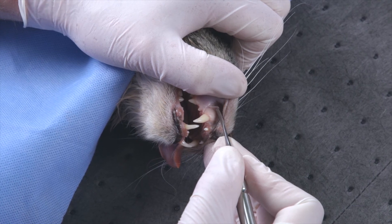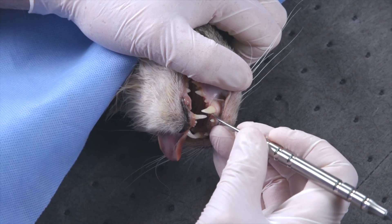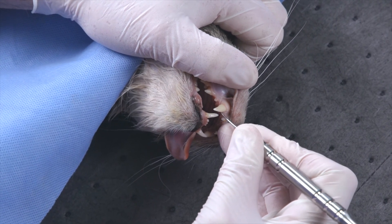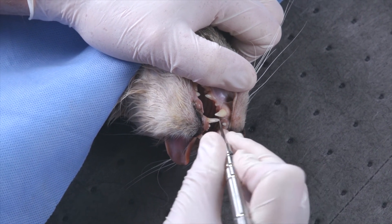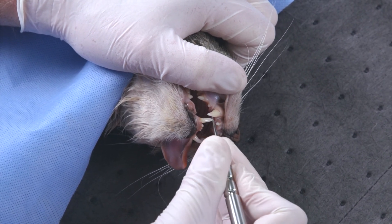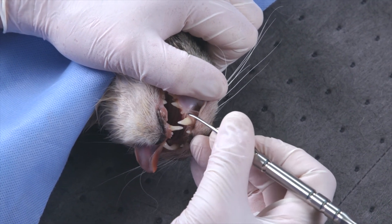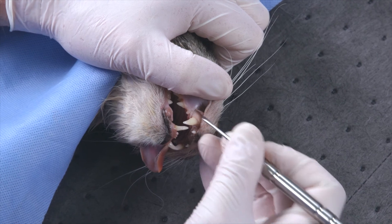I'll use the small side of the periosteal elevator to elevate the soft tissues on the other side of the incision — on the palatal side — prying this tissue away from the bone to help with suture retention when we're closing this defect.